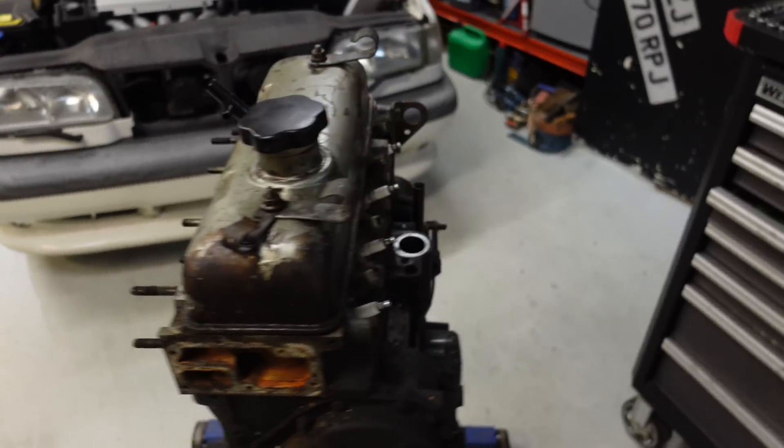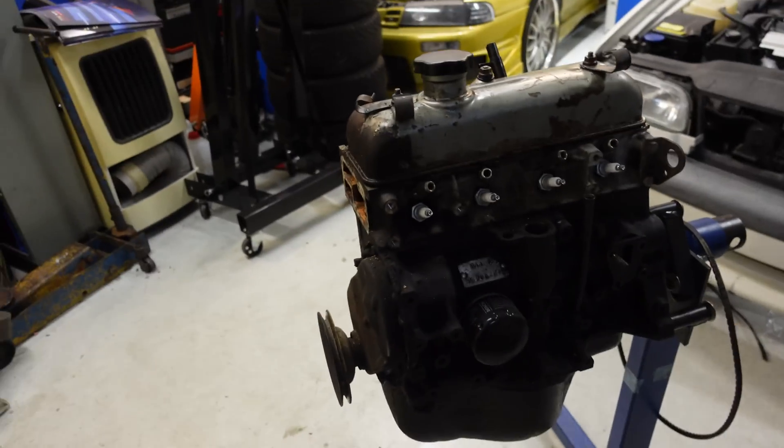Look at that cute little engine — it's so small! Now let's remove the valve cover and the cylinder head so we can see the pistons.